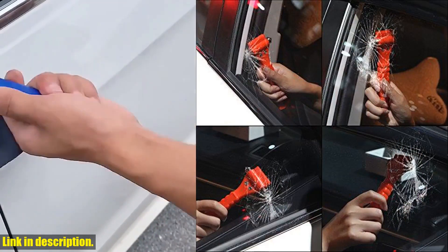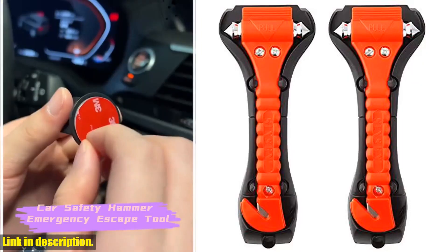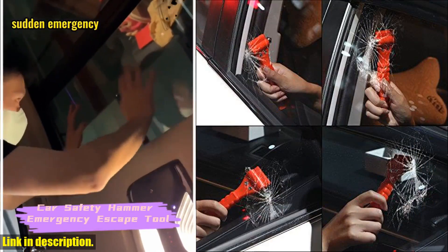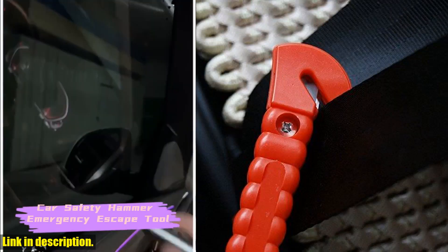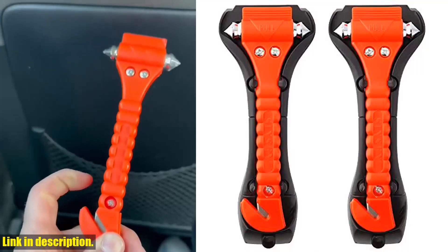This set includes two emergency escape tools that are essential for any family's safety on the road. These two-in-one window breakers and seatbelt cutters are made from high-quality carbon steel, making them sturdy and reliable when you need them most. The razor-sharp blade can easily cut through seatbelts, while the double-headed hammer can quickly shatter windows.